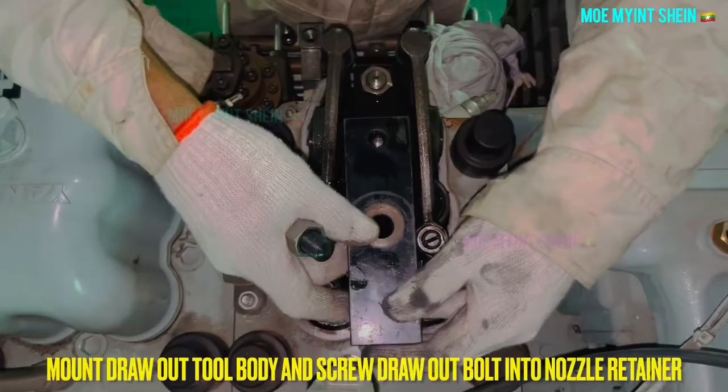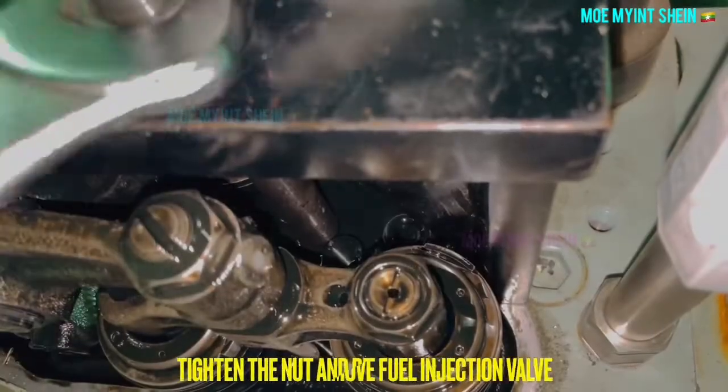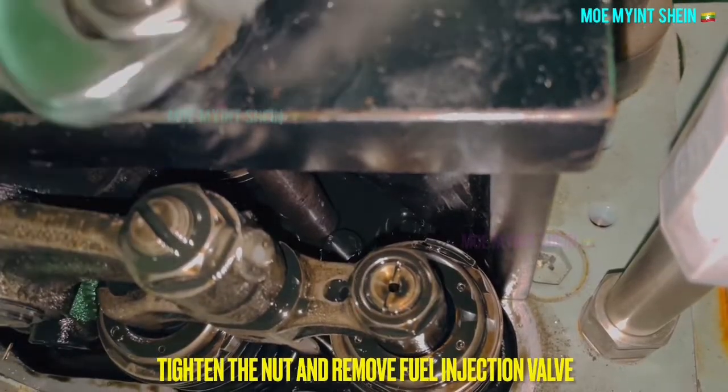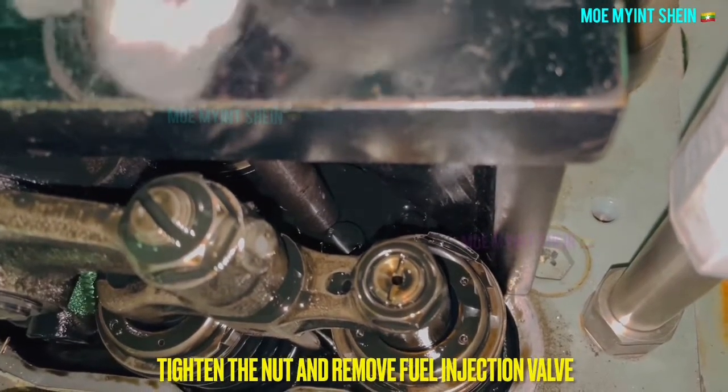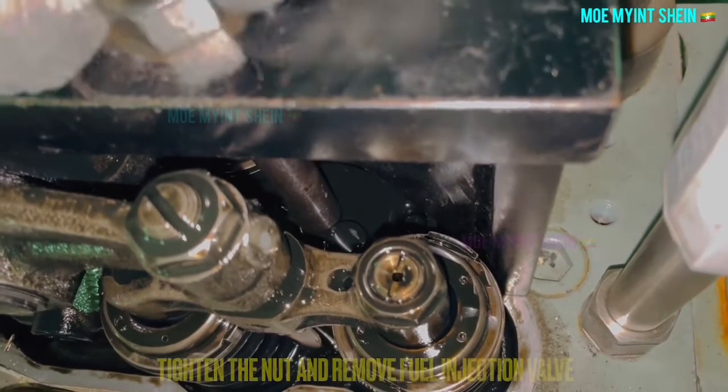Mount the drawer tool and screw the bolt into the retainer. Tighten the nut over the drawer board — at the same time, the fuel injector will gradually come out from the cylinder cover.